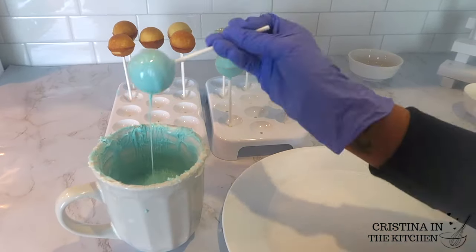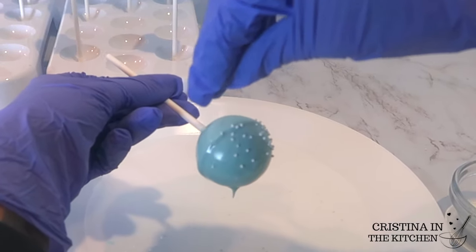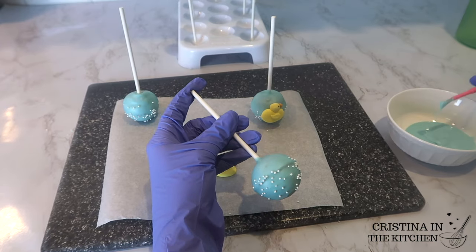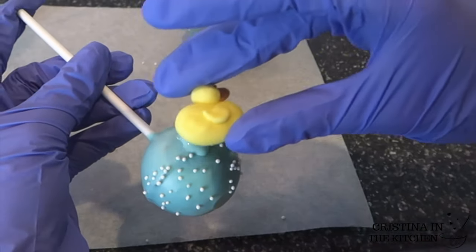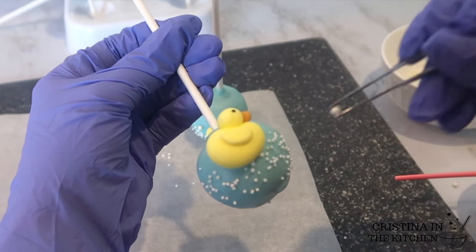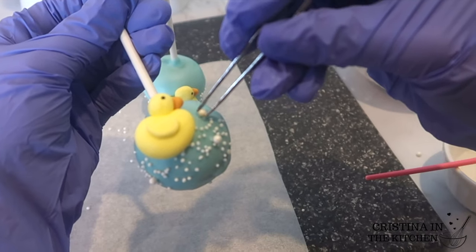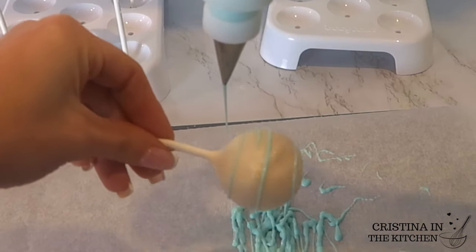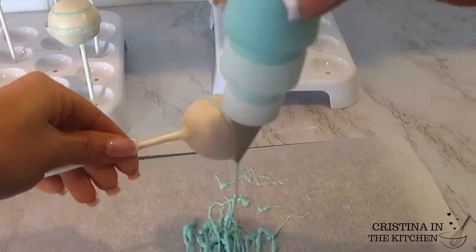For the next design, I took another blue cake pop and sprinkled on white nonpareils to look like bubbles, and once it is dried I applied a duck sugar decoration with melted chocolate. I also added edible pearls to look like bigger bubbles using a dot of corn syrup. On the white cake pops, I made a drizzle design with the blue chocolate by rotating the stick as I move up and down while maintaining pressure.